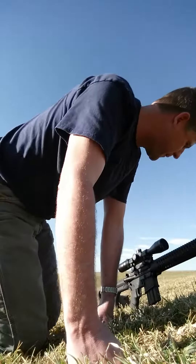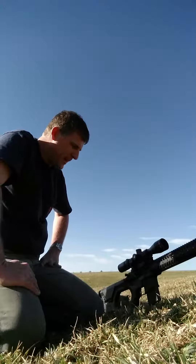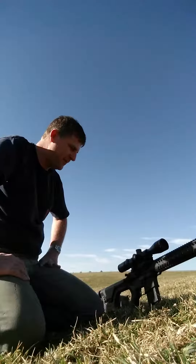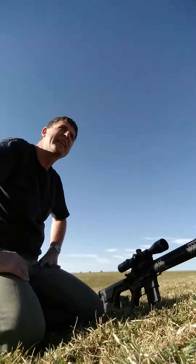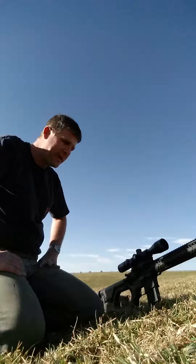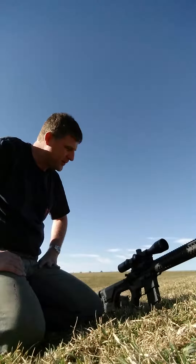All right, what we got here today is the Athlon Talos 4-14x44 first focal plane scope. This is the MIL version, mounted on my SPR 556 — actually it's a 223 Wylde with a Wide Oak Armament barrel, a very accurate rifle. We have a steel plate set up at 247 yards. I'm shooting 55-grain Perfecta ammo — first time I've tried it and it seemed to do very well. The glass is exceptionally clear, especially for a scope in this price range. Just received it in the mail this afternoon, mounted it up, and brought it out to the range. This is my fourth Athlon product — I have two Argos BTRs and one Midas, and this is the Talos.